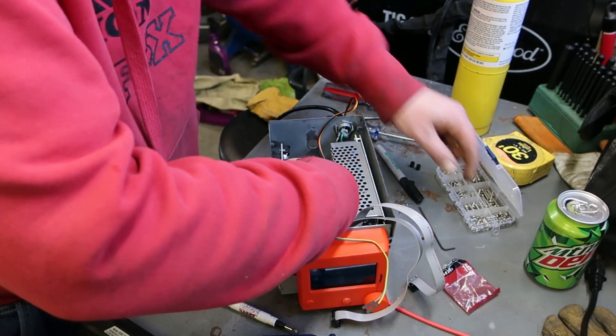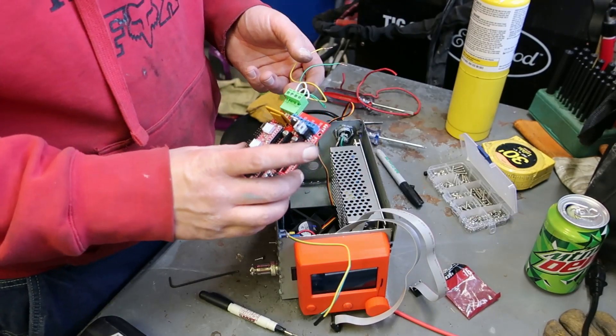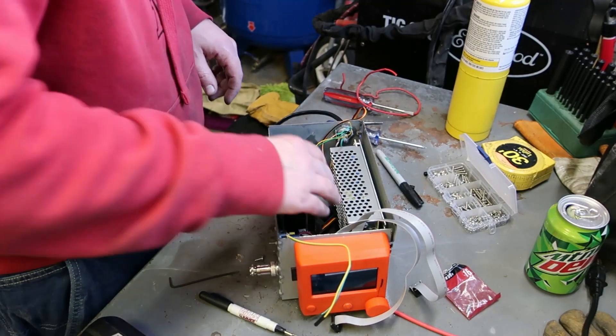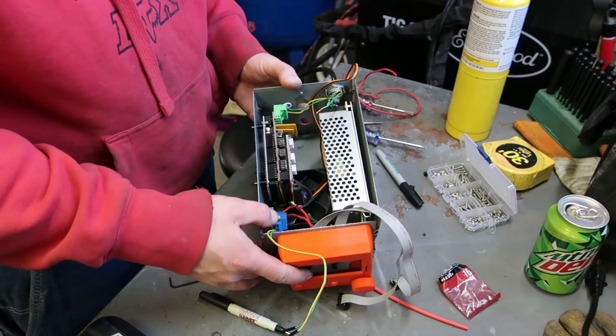And that's our mount. Got my RAMPS board. I think that's going to work out pretty nice.